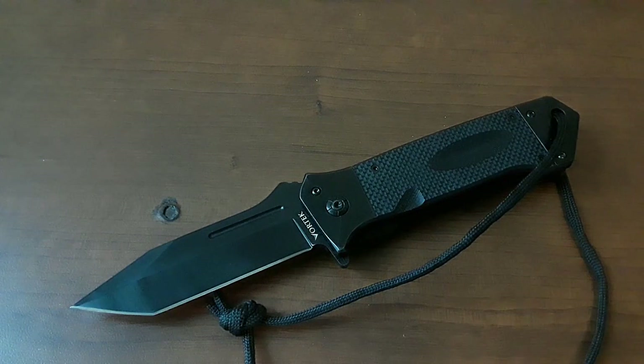Hey everybody, welcome to Cheap Knife Week Volume 3, and this is the third video of Volume 3.